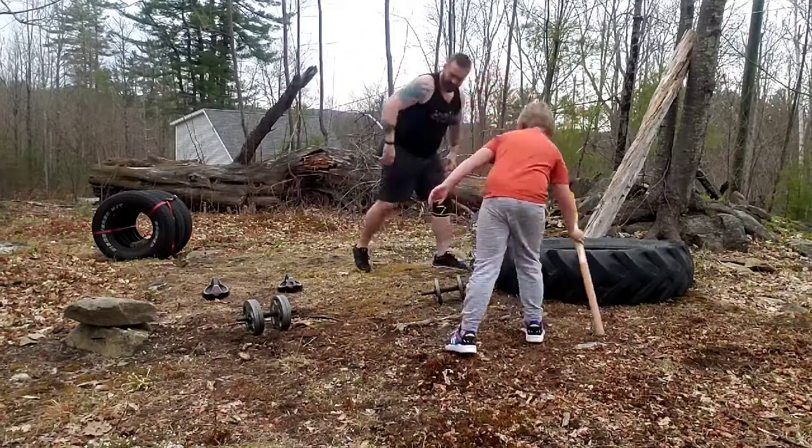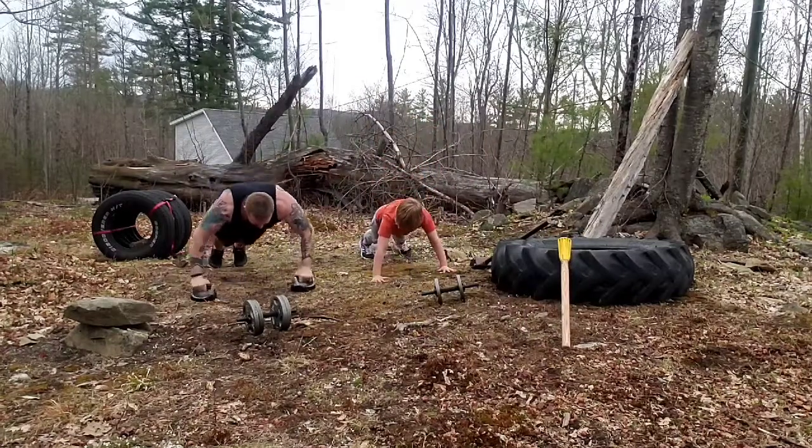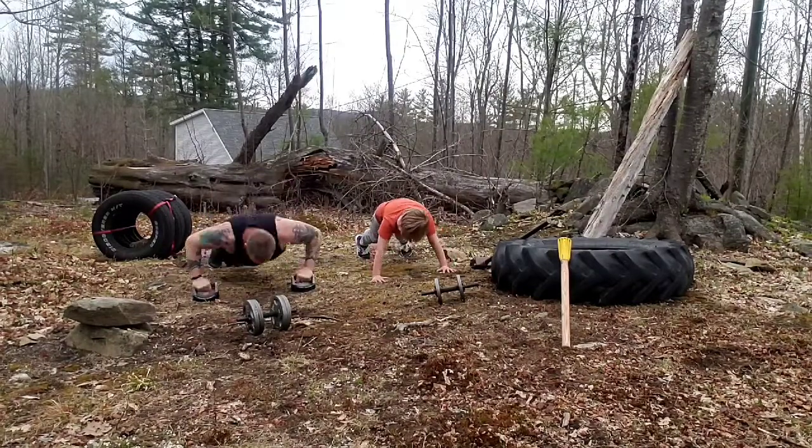Now push-ups, right? Five push-ups. One, two, three, four, five.